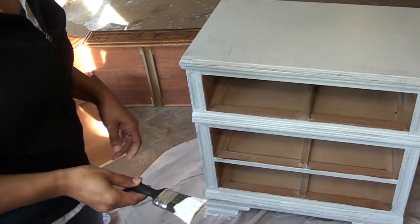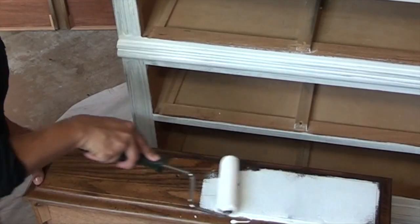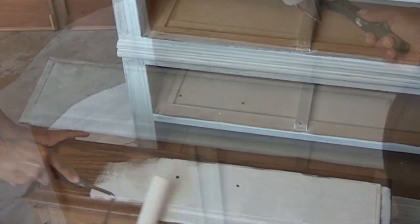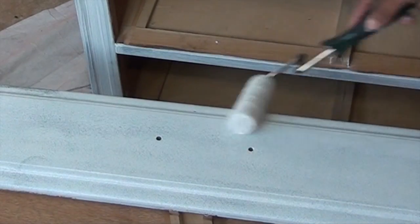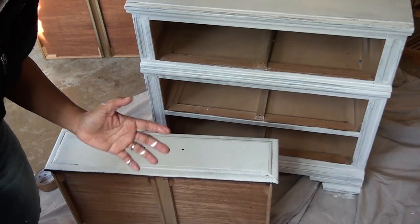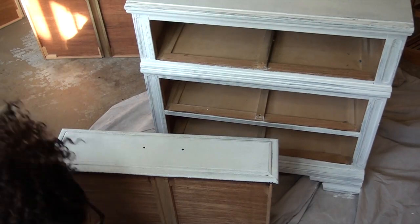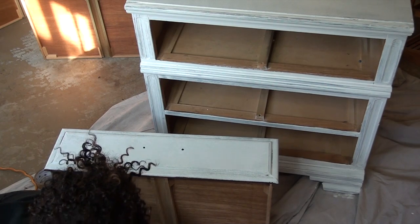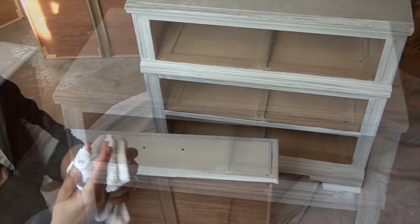While that's drying, I'm going to paint the drawers. This is a water-based paint too, so it washes up really easily. I always keep a container of water and a rag so I can clean up my hands if I need to.